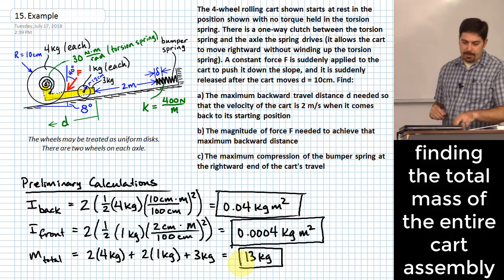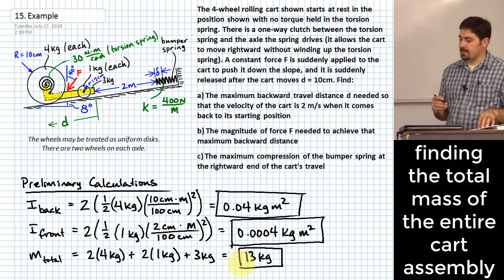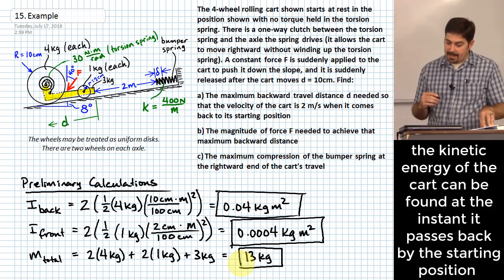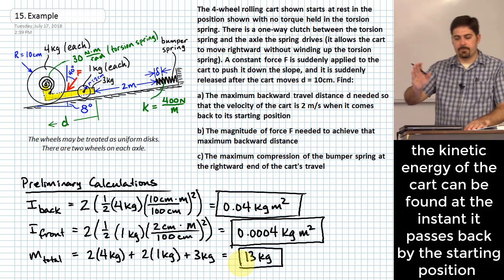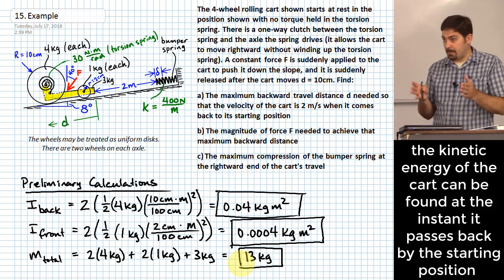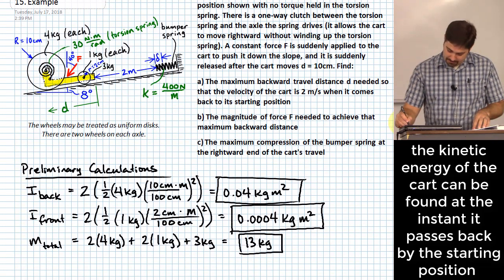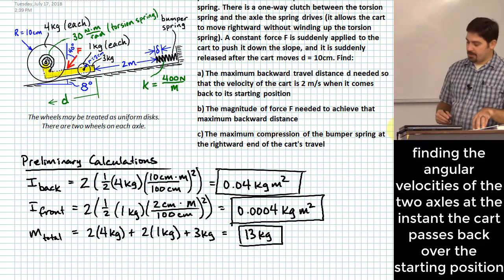There's a really powerful piece of information: how much energy is associated with a velocity of two meters per second at the starting position. We can figure out in an absolute sense how much energy corresponds to that velocity. To do that, we need to relate the angular speed of the wheels to the linear speed of the cart.